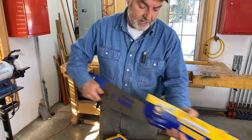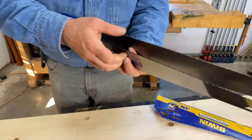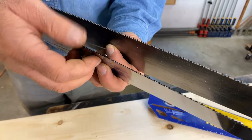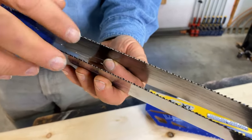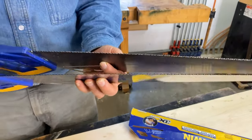The new one doesn't really look any different. To your thumb, you can't really tell much of a difference. I'll make two cuts — one with the old and one with the new one — so you can see how well this kind of saw keeps on cutting.